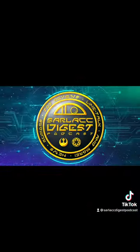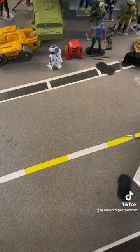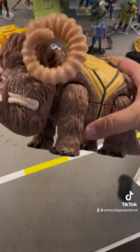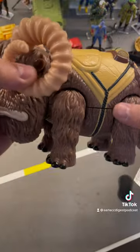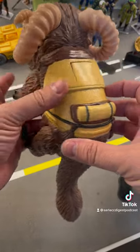What's up nerds? Scott Soule from the Sarlacc Digest Podcast with a toy review. Today I am going to review the CFCB Unlimited Bantha figure. This is a three and three quarter inch scaled vintage style Bantha figure, handmade and hand painted by CFCB Unlimited.